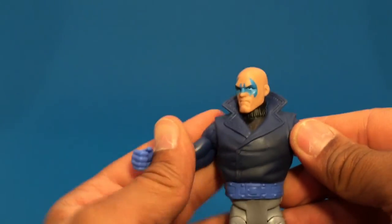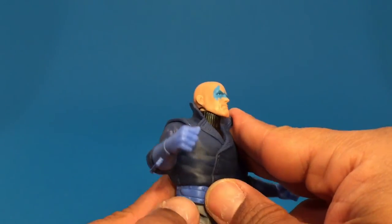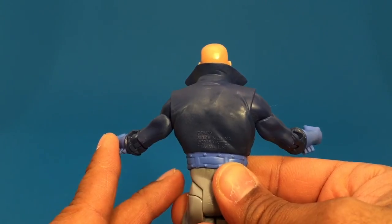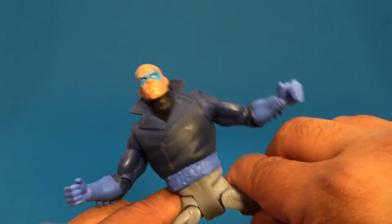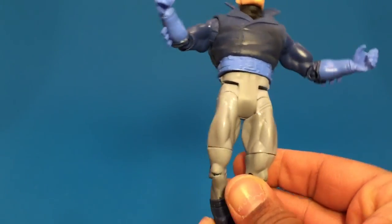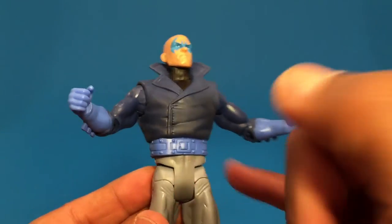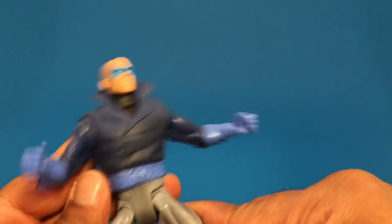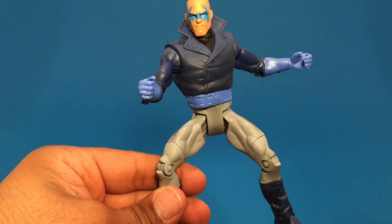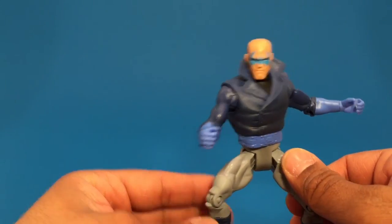This figure definitely looks like it's got the same buck as Guy Gardner. You look at the jacket and down to the legs — these are the DC Universe type of legs and crotch area that we would see for the older DC classic. I was looking at my Hal Jordan Green Lantern and that's exactly how his are. Which is not bad because it does enable some good posing.